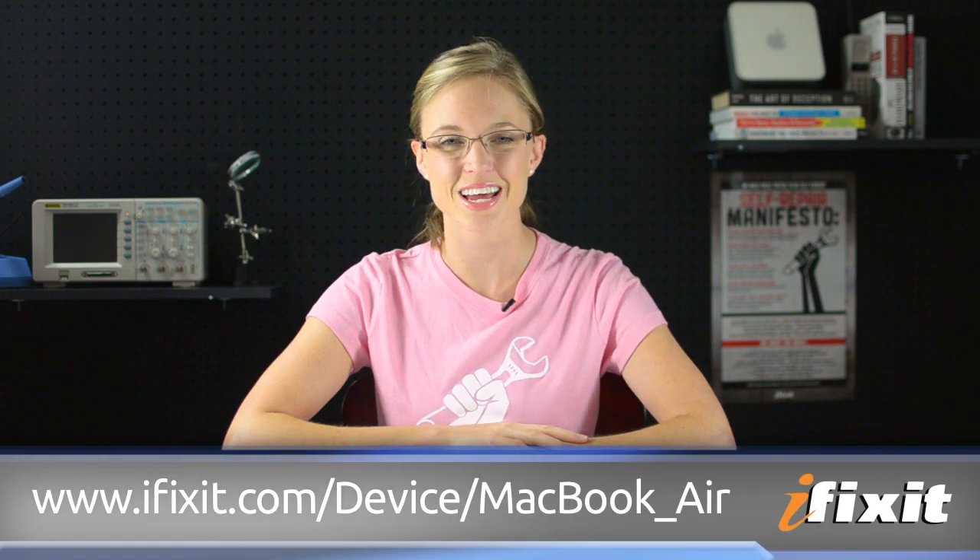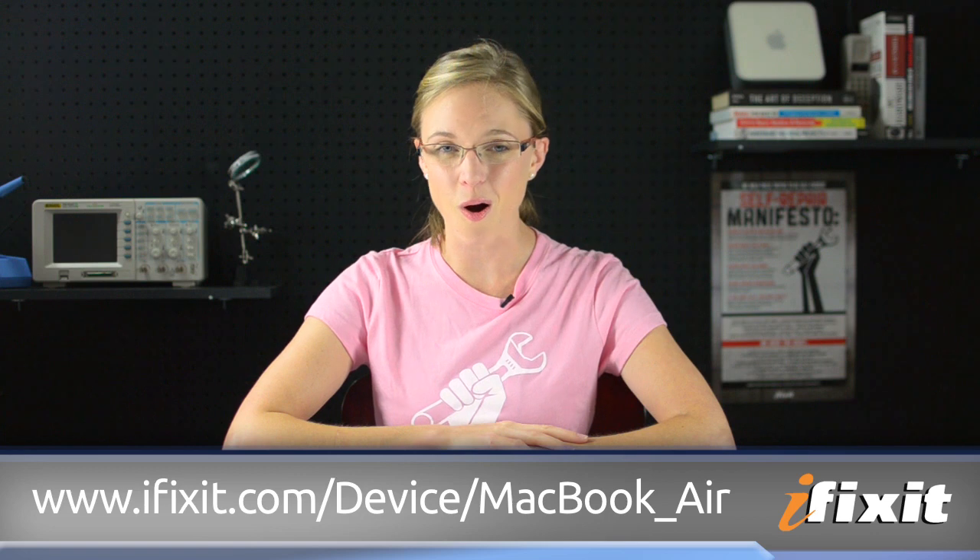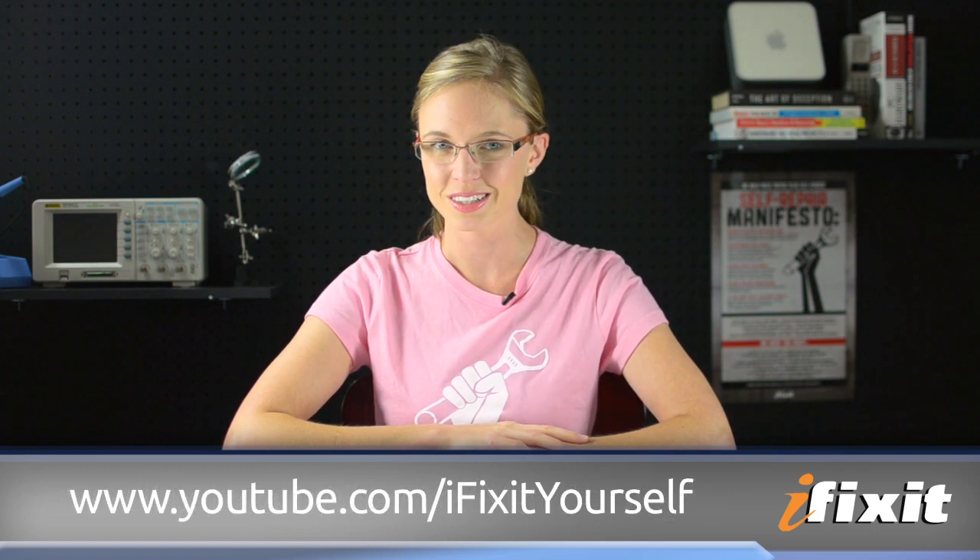After that's disconnected, all I have to do is install my new wireless card and reassemble my computer. You can find all of the parts and tools used for this and many other repairs at ifixit.com. And if you run into any problems during your repairs, there are lots of solutions in the MacBook Air repair guide on our site. If you want to stay up to date with all of the latest teardowns and repair videos, be sure to subscribe to our YouTube channel, follow us on Twitter at iFixit, or like us on Facebook. Thanks for watching and happy repairing!